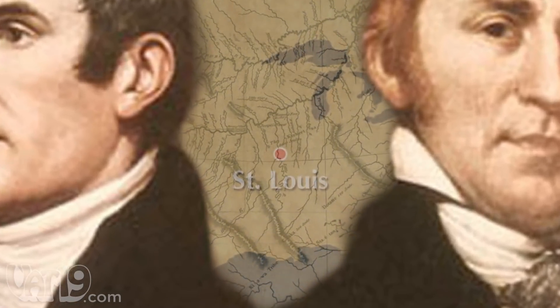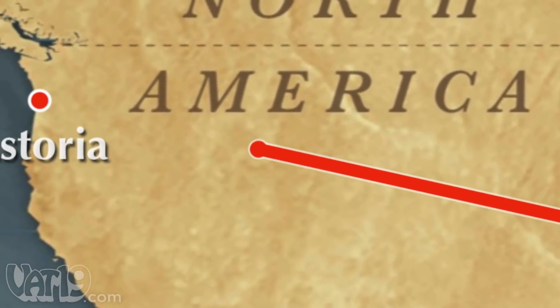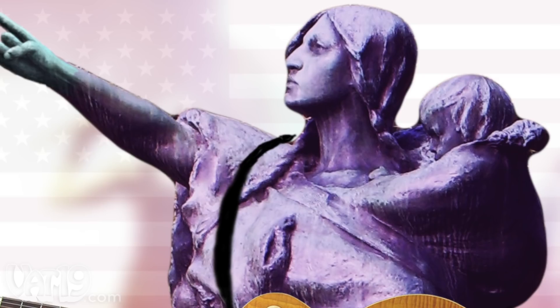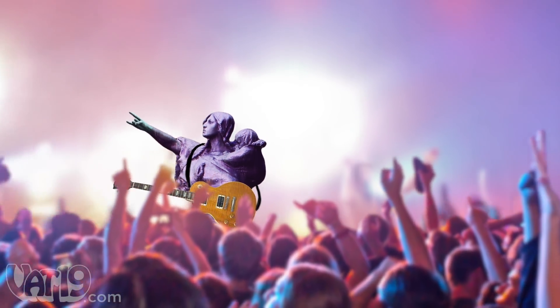In 1804, Lewis and Clark set out on a perilous expedition to cross the uncharted American continent. Their intrepid spirits carried them far, but they would never have been able to complete their journey without Sacagawea, a courageous woman who loved American Indian diplomacy, her infant son, and rock and guitar solos.